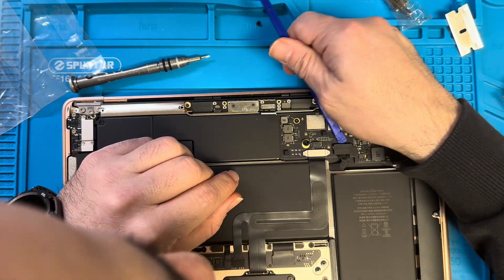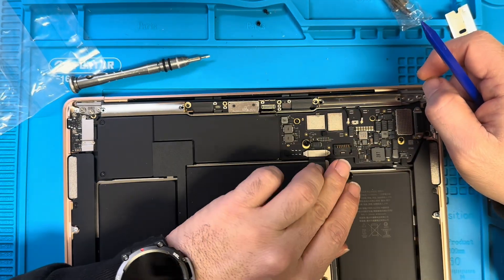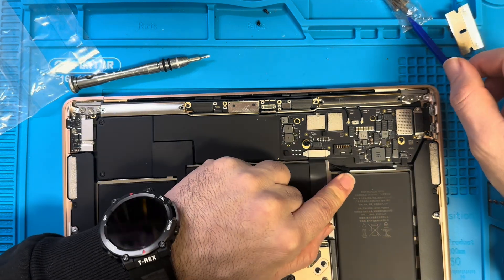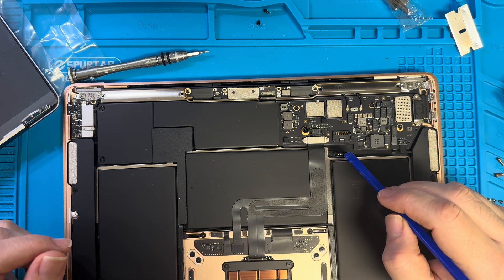Is this the battery here? I forgot — I need to remove the battery first. Make sure you remove the battery before proceeding.